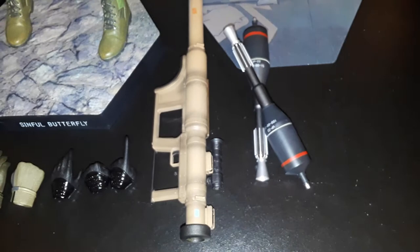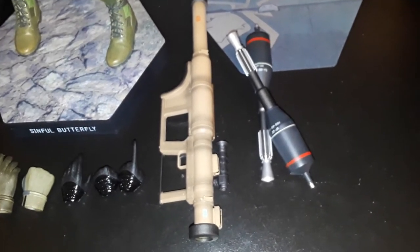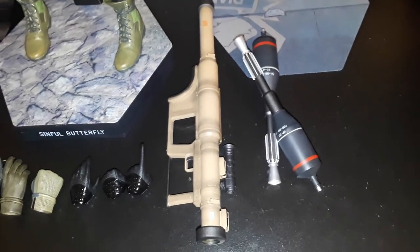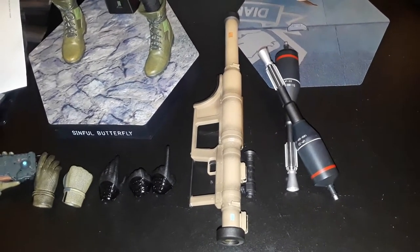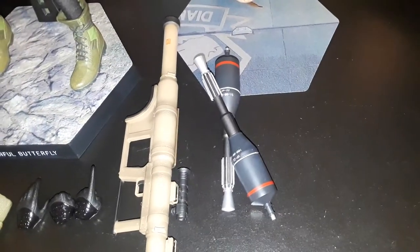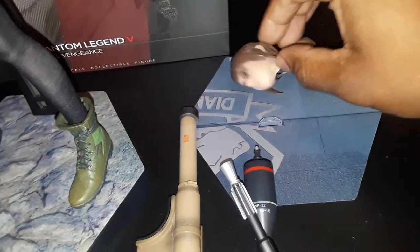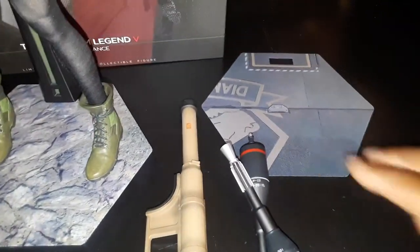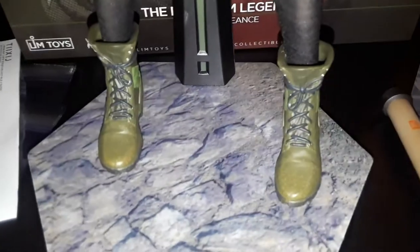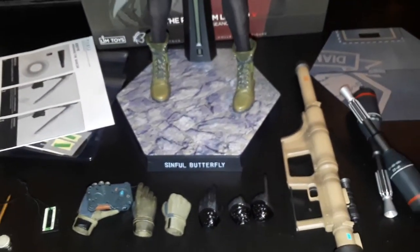Over here we have the missile launcher — this is actually based on the last part of the game too. A lot of these accessories have influence from the final portions of the game — like she hands this to Snake right before they get hit by the tank, which leads to the tragic ending because they end up both in bad shape and then the whole sandstorm comes. There are supposed to be stickers on the missile launcher but I'm not too sure where those are placed. With the Sinful Butterfly you get an extra stand — it's a Diamond Dog stand. I think it's supposed to mimic the platform at Mother Base or the character select menu. The boots are very nice. That about covers all the accessories that come with this figure.